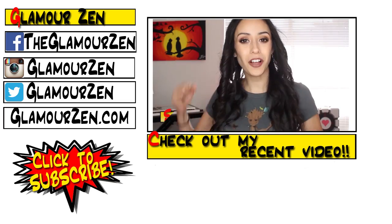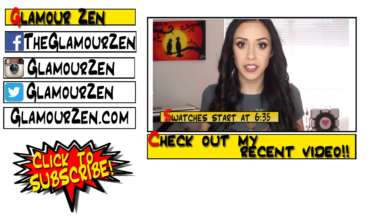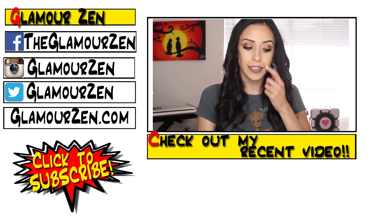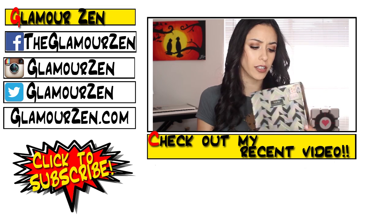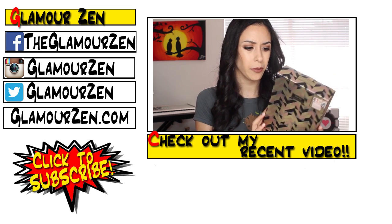Hey guys, hope you're all doing great today. Yesterday I did swatches of Too Faced's Holiday Le Grand Palais palette, and so today I'm going to do swatches of Tarte's Light of the Party collection.